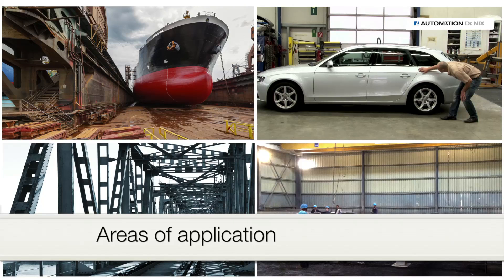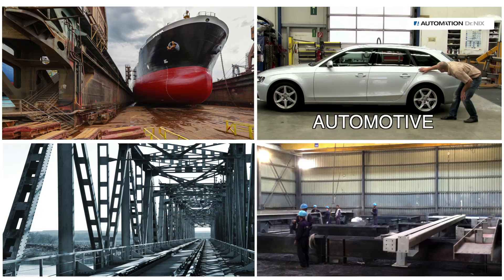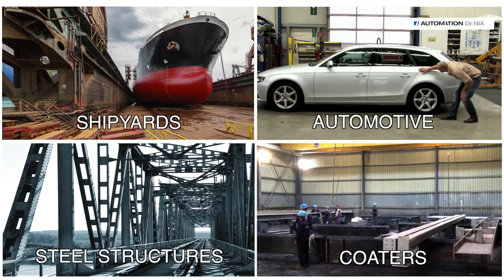There is a versatile area of application, such as the automotive industry, shipyards, steel structures, and coating companies.